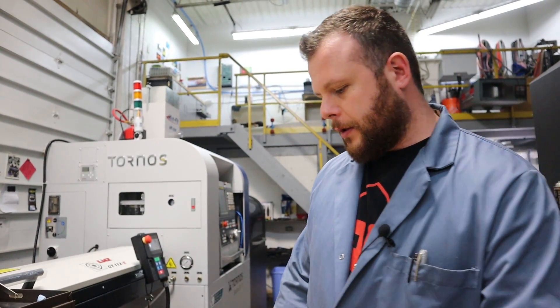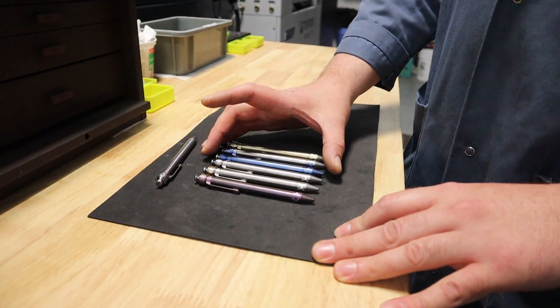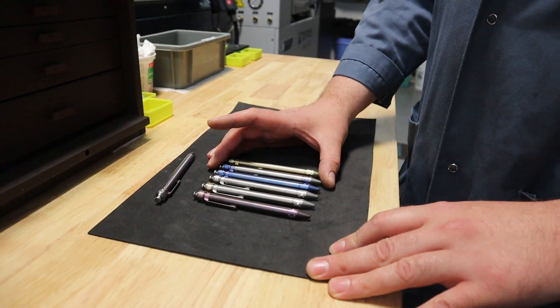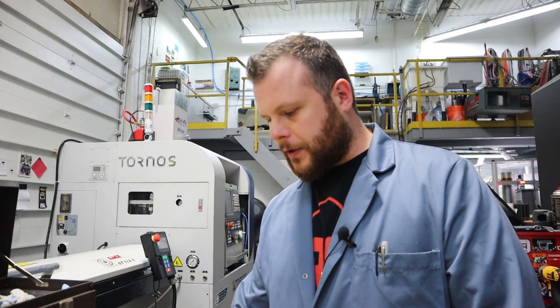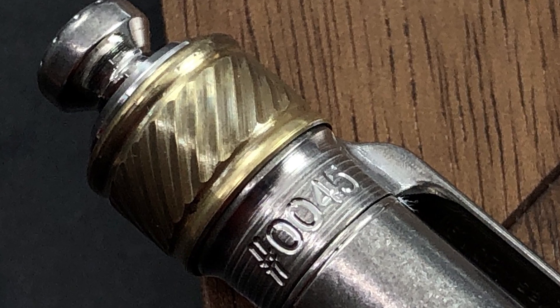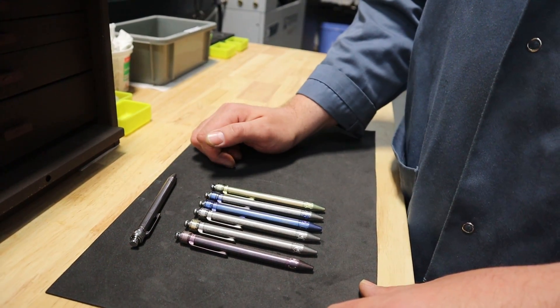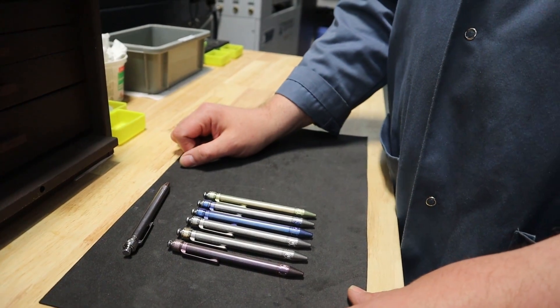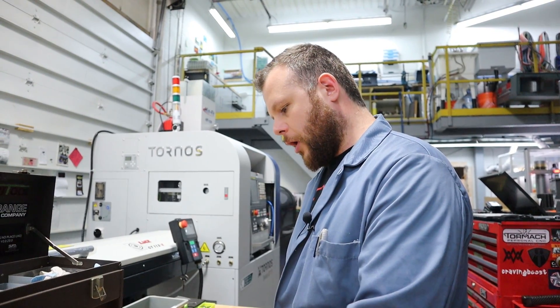For now this is what we want to work with — we're going to get these super dialed in and looking really awesome, then move forward with more. We also hope to get some different materials in to try. Right now we're trying nickel aluminum bronze on the sliders. It's working out great — it's a beautiful material that turns into kind of a brownish grayish bronze color.